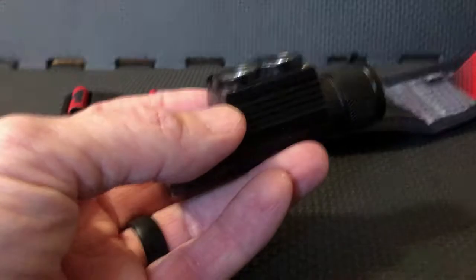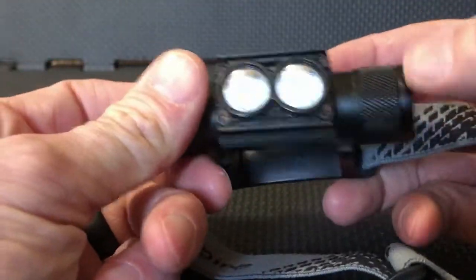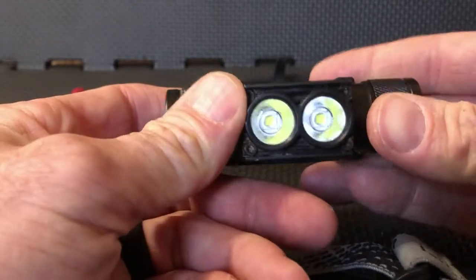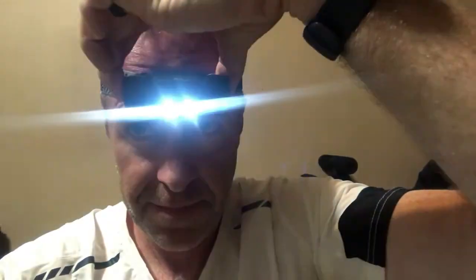It also comes with a headband head strap. So for somebody who actually wants to use a headlamp version, it connects like that. As you can see, you've got the headlamp portion and you can adjust and rotate it up and down just like that.